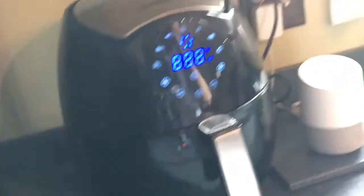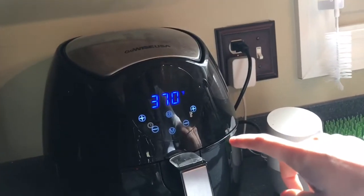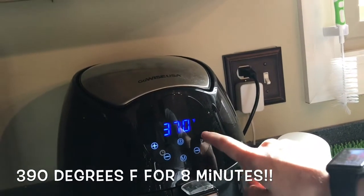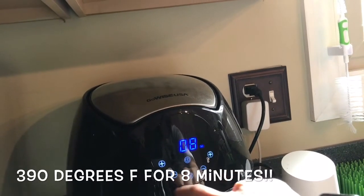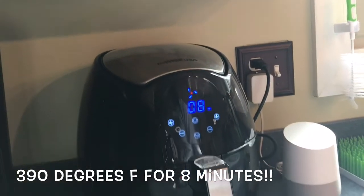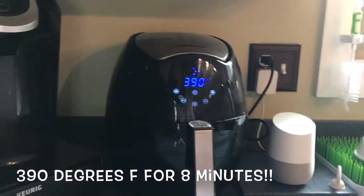I haven't tried it with fresh garden green beans, but I would guess that would be okay as well. The only thing is you'd want to use some kind of oil like coconut oil with those, but because these are wet we don't need that. So we're gonna go 390 degrees for eight minutes. The good thing about these is you don't have to shake them, so we're just gonna let those cook and we'll be back when the eight minutes is over.